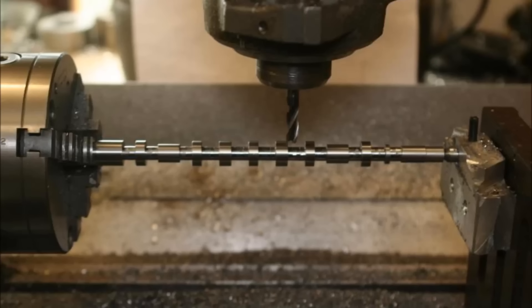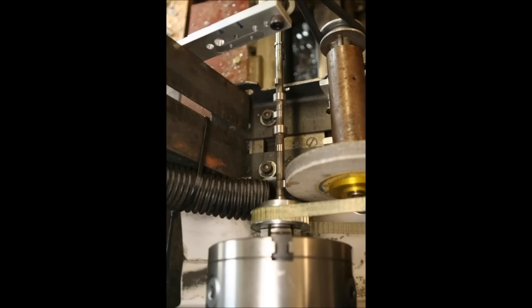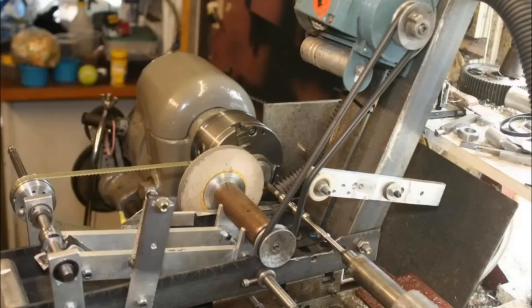This all looks the same. Dad, why don't you just put the annotations over so people know what they're looking at.